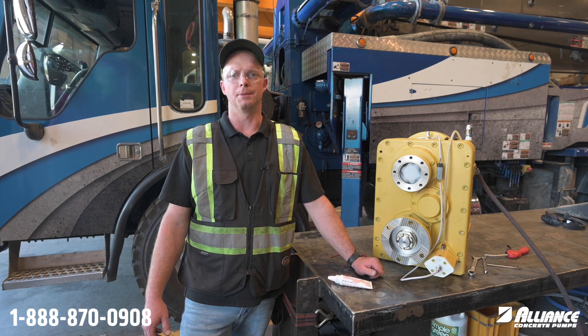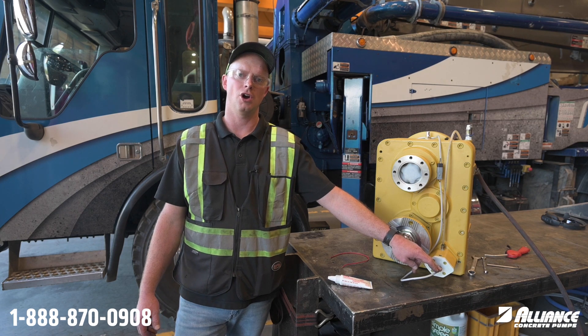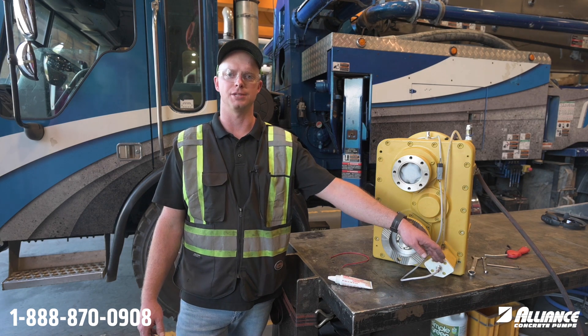Hello everyone, this is William with Alliance Concrete Pumps. On today's Tech Tip Tuesday, we're going to review setting the depth of the proximity switch on your Alliance pump with an automatic transmission.